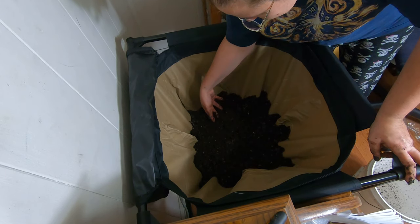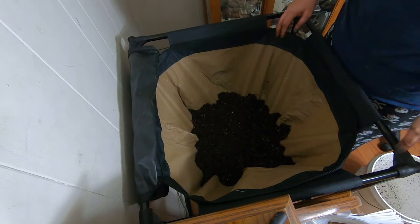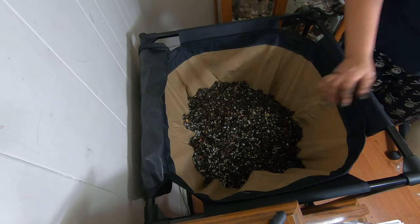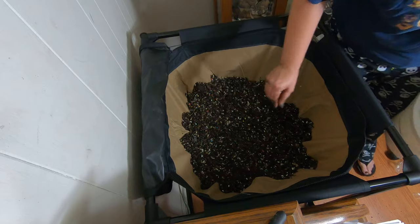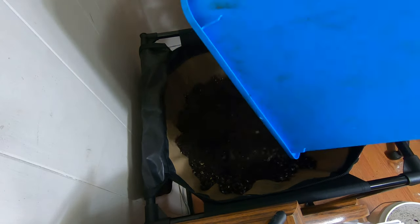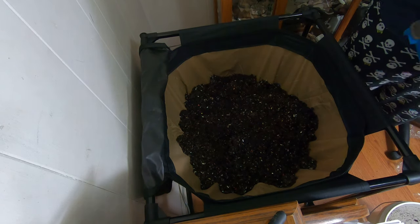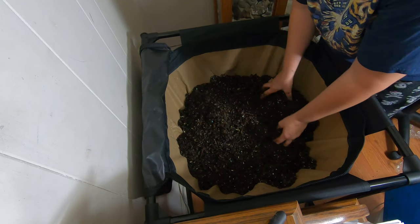You can see they're all nice and healthy in here. Let me bring it back to the next one. There's the next bucket. And the bottom of the bin.